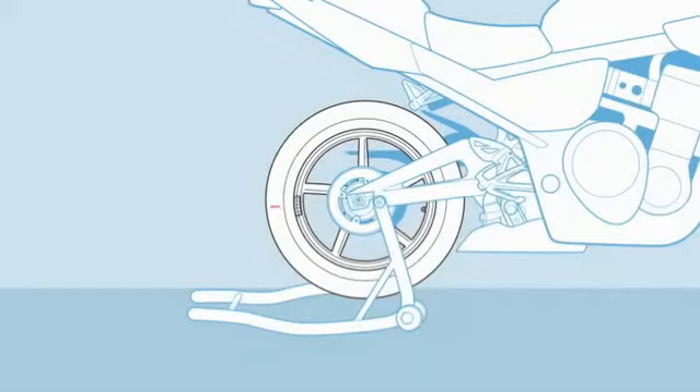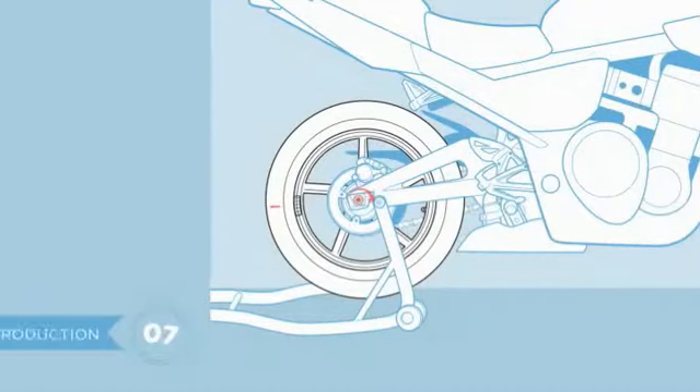Got a wheel that doesn't spin back? Congratulations — you're officially well balanced. Reinstall the chain, pump the brakes, tighten the axles, and you're ready to ride.